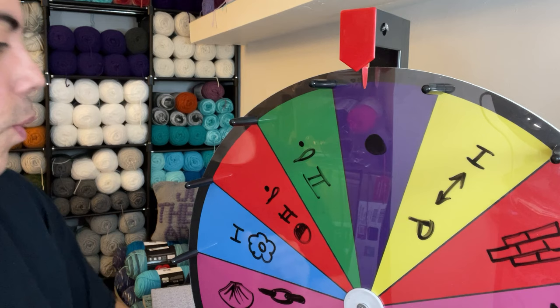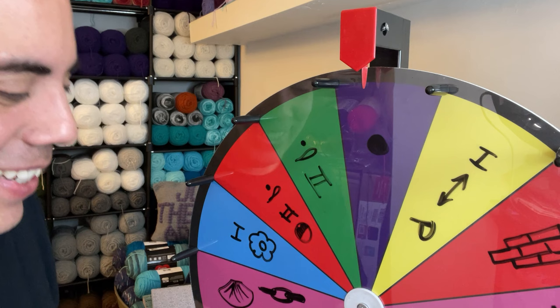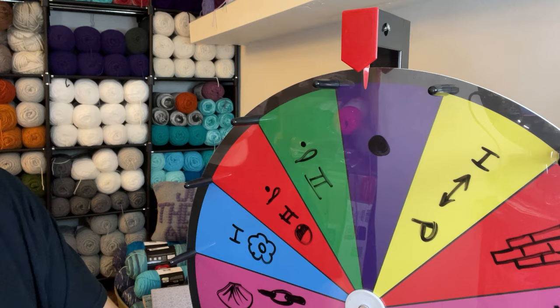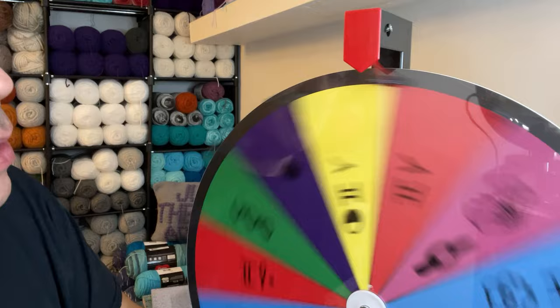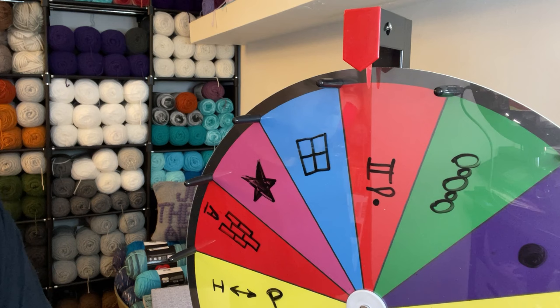Without further ado, we're going to go ahead and spin for our first stitch. I'm a little nervous because there are some stitches on here that I do not want to do — as I'm sure most of you watching feel the same way. But that's part of the fun, right? So the first spin lands on the front post double crochet. Okay, we can make that work — it's going to look good on both sides.